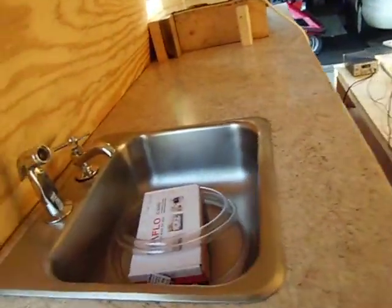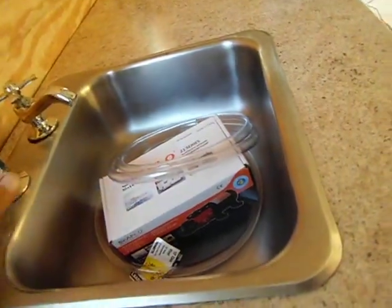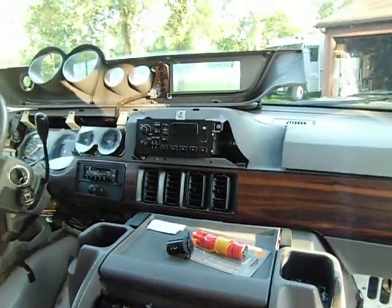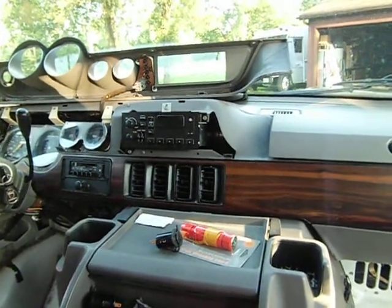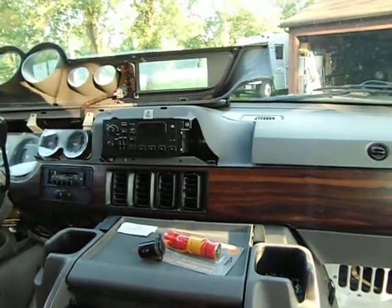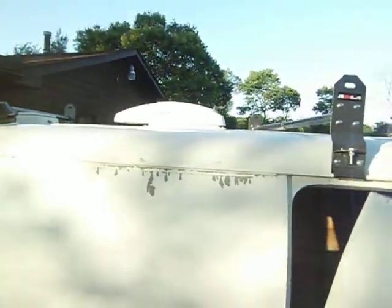Still got to hook up the pump for the sink. And I'm going to pull the stereo out of there — hoping I can find a little DVD player that'll fit in there. I'm sure I can do something. But yeah, got him in.